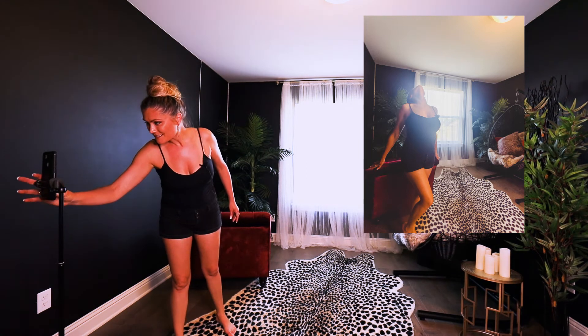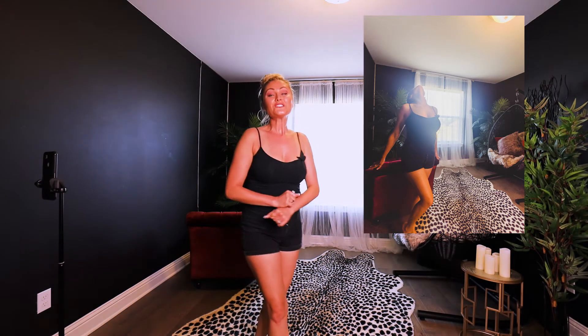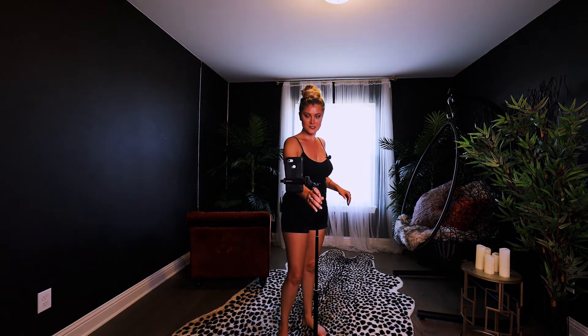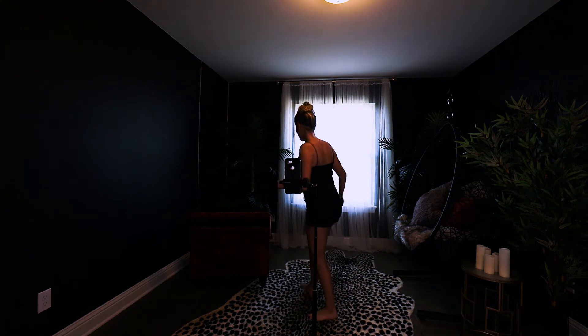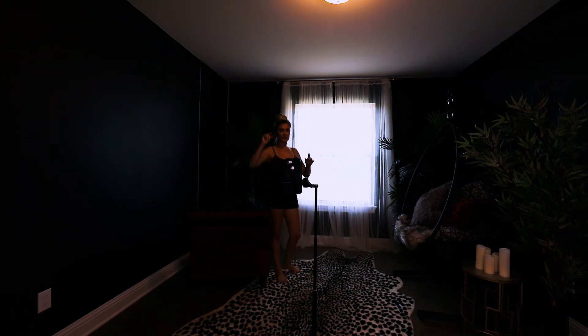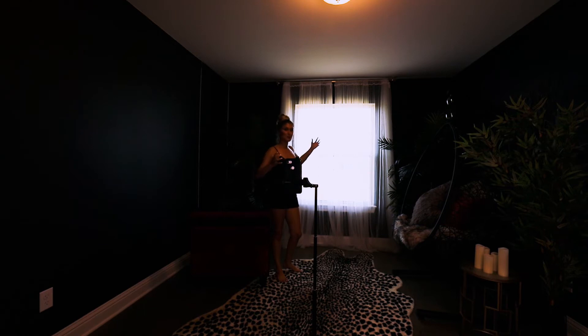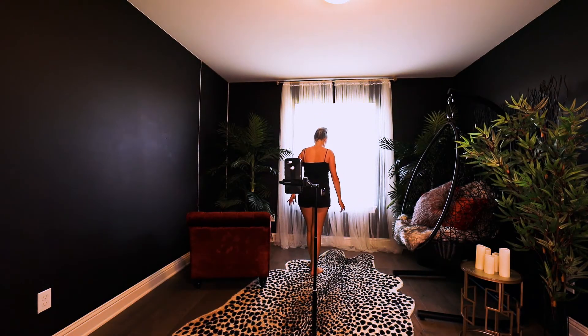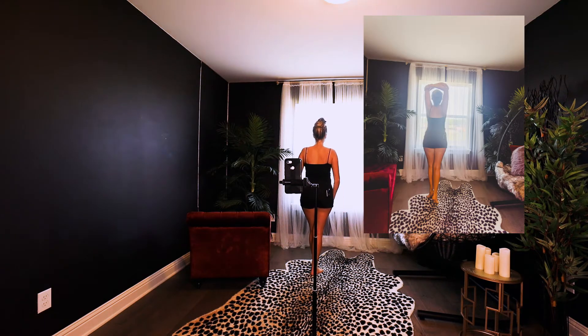For the next pose, I want to use the window again. Come right here and put the selfie stick right there. In post-processing when you're editing your selfies on your phone, you can play with the highlights of the window — pull up the exposure and kind of blow it out so it looks like you're behind a lit backdrop. Stand in front of the window with one foot in front of the other, push that tushy out past the back ankle, activate your back to stretch up, and grab both elbows.